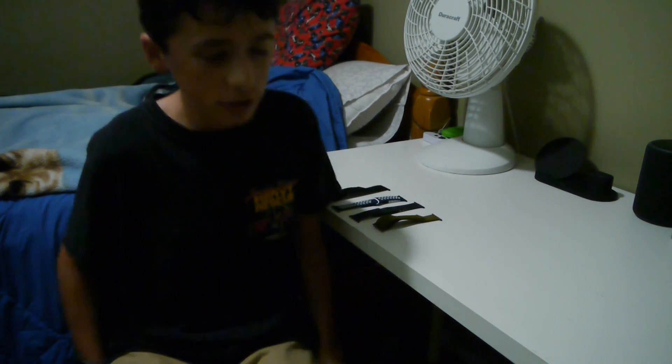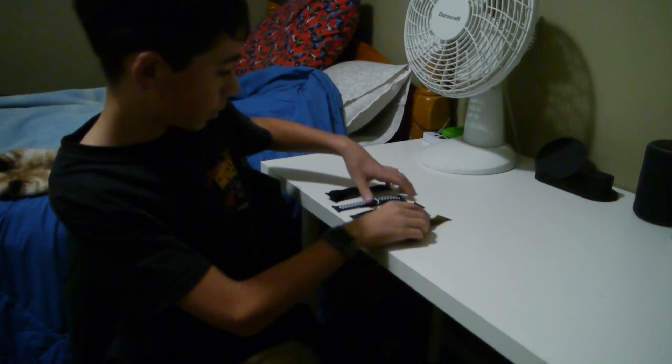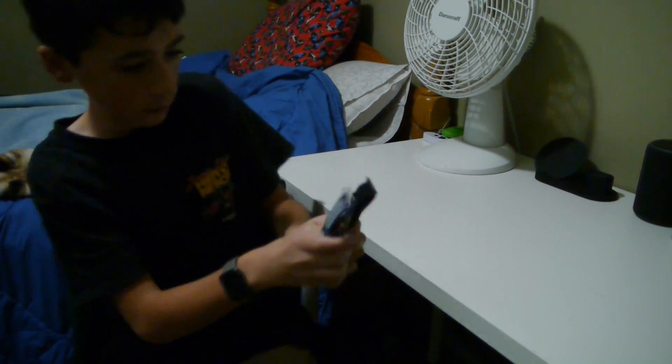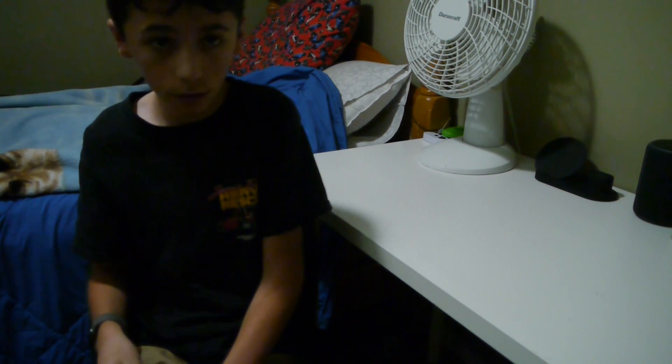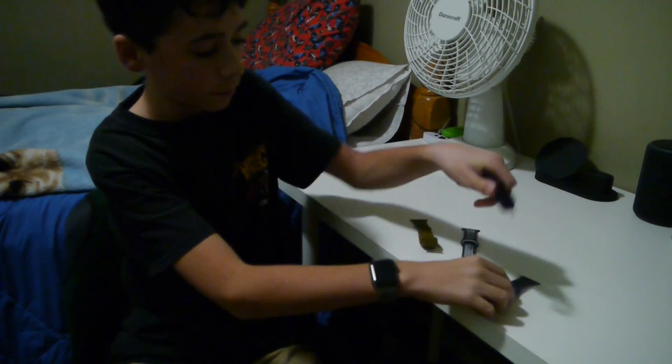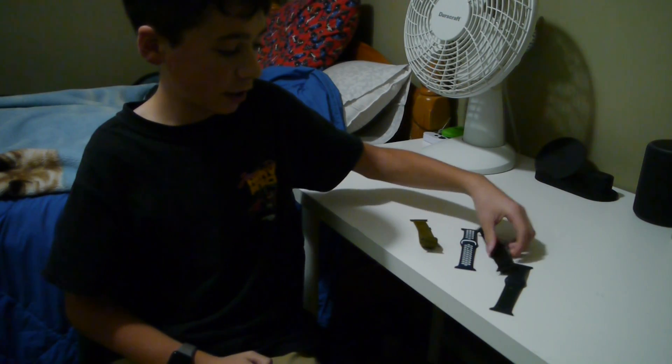Welcome back to PeachinTalks. Today we're going to be looking at Apple Watch bands, specifically the difference between a knockoff Apple Watch band and a genuine Apple Watch band. I've got four bands here — two of these are genuine, two of these are fake.